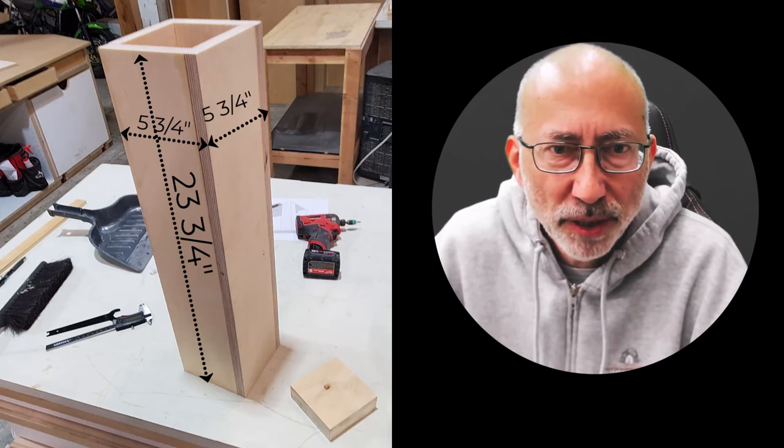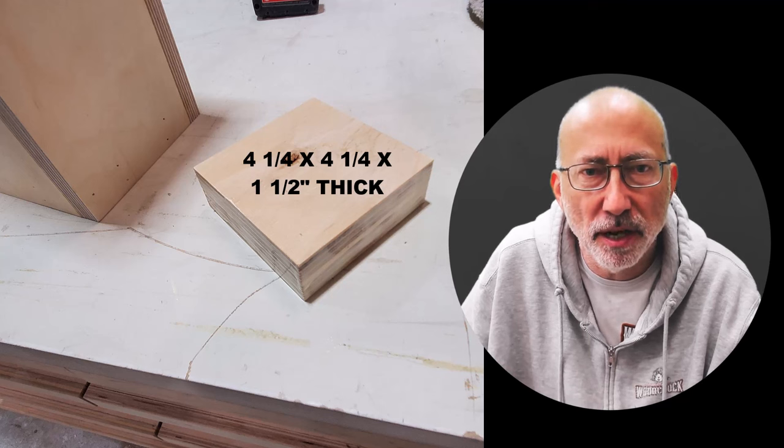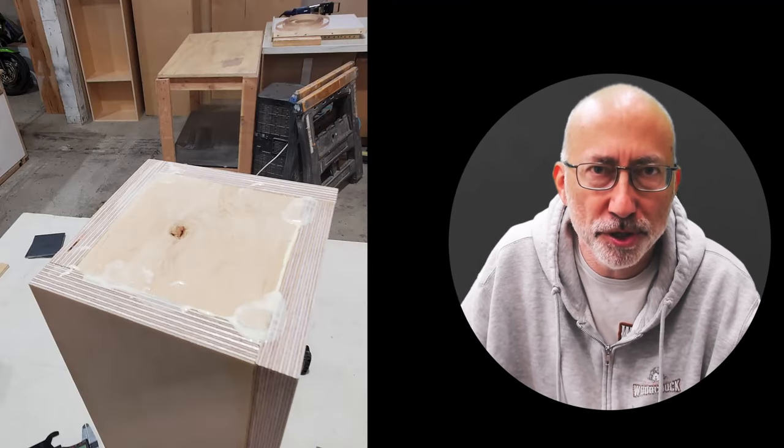I'll show the actual measurements when I put out this video. These pieces here are basically four and a quarter by four and a quarter by three-quarter — two pieces nailed and glued together. That is basically what's going to support the casters.